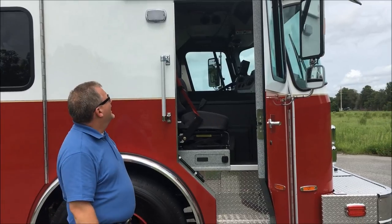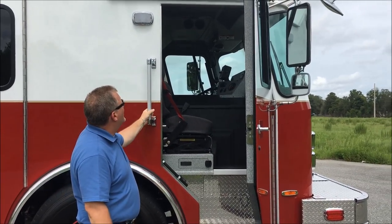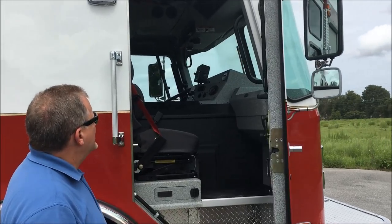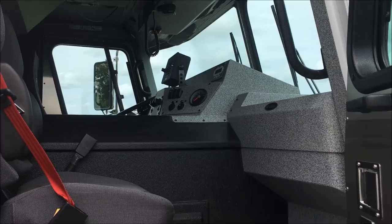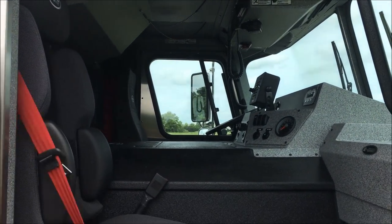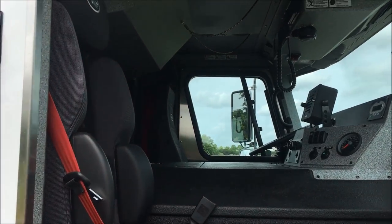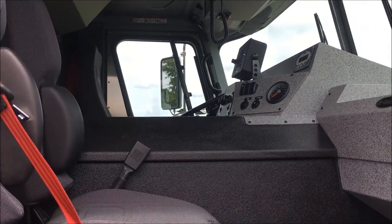Internally in the cab, this department chose to utilize a heavy-duty severe upper and lower dashboard. This features a lowered officer-side dash for equipment mounting. Seating for this unit is from Bostrom, and it features SCBA secure all brackets in three of the five occupant positions.